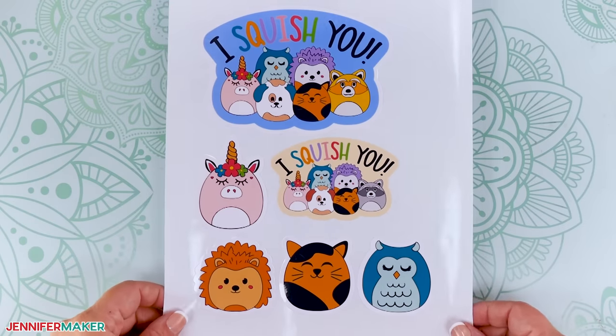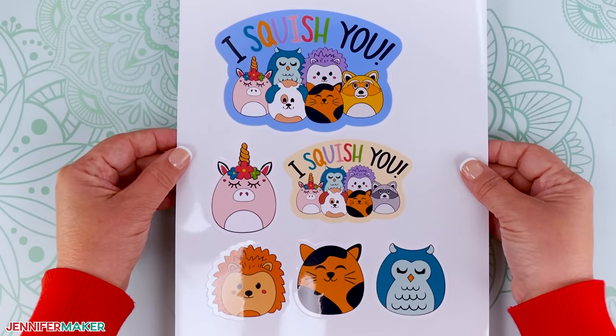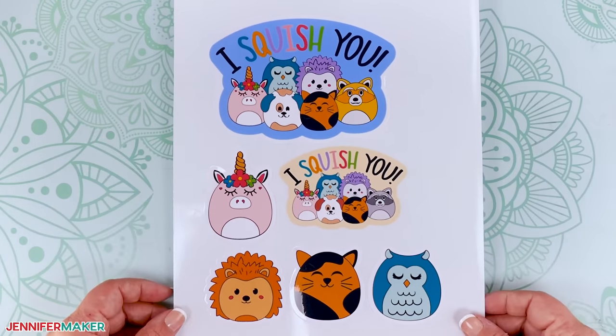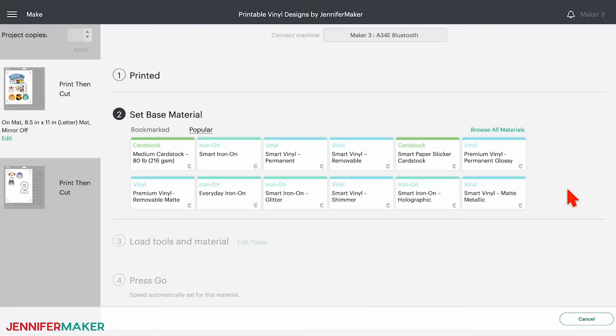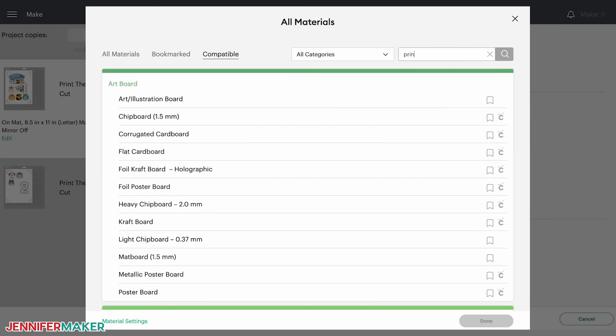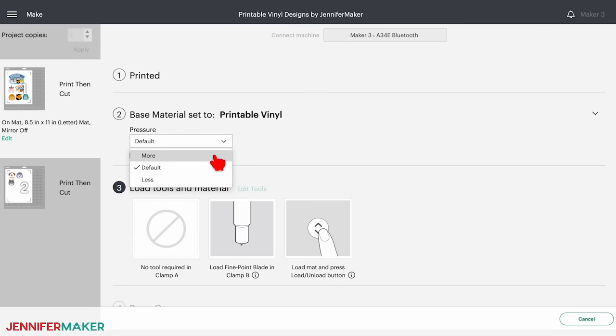If you want to just cut the vinyl but leave the backing intact, let's make kiss cut stickers — the perfect method to keep stickers all on one sheet until you're ready to use them. On the make screen, select the mat you want to cut first. If you didn't add the clear vinyl, click browse all materials and type printable into the search box. A list of cut settings for printable materials will appear. Select printable vinyl, then click done. And be sure to select more pressure.